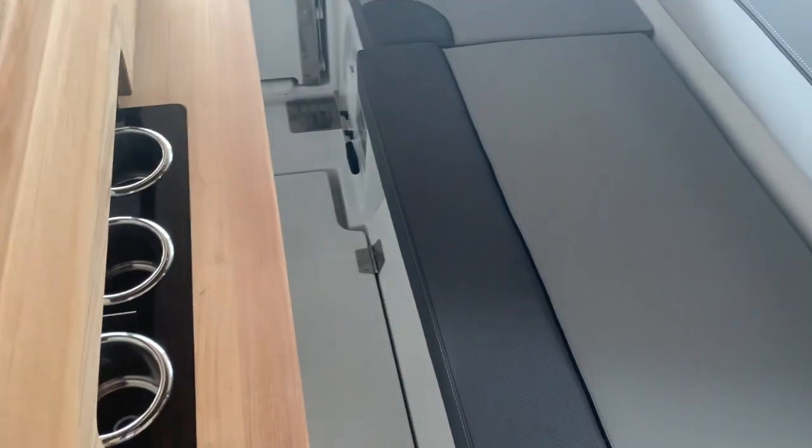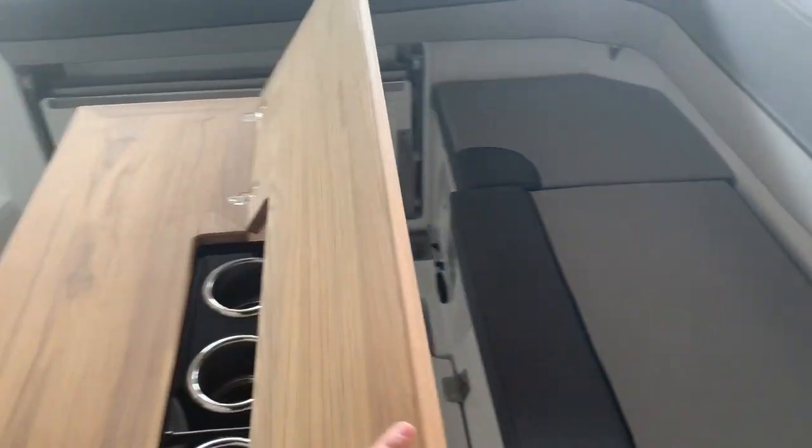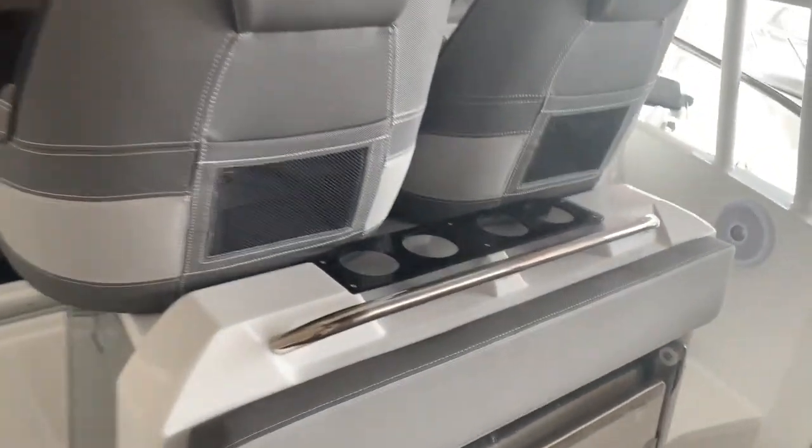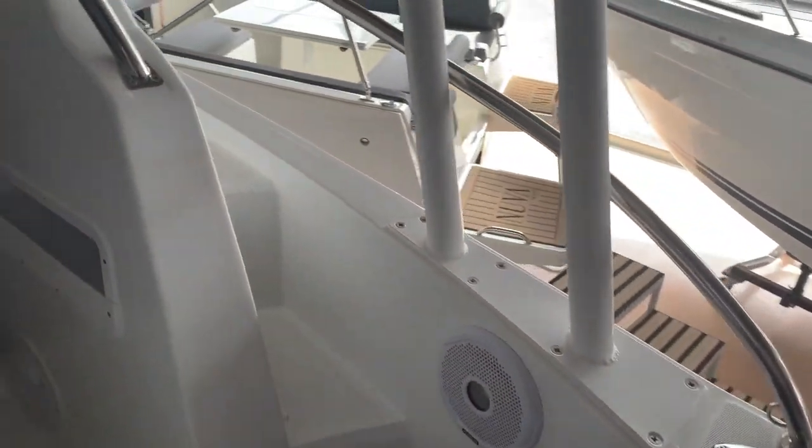Here we have this beautiful table, all made out of wood, with very convenient glass holders — and as you can see, it is also foldable. Behind the pilot seats we also have glass holders, and there we can see one of the speakers.